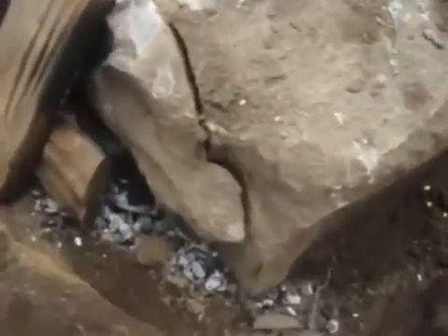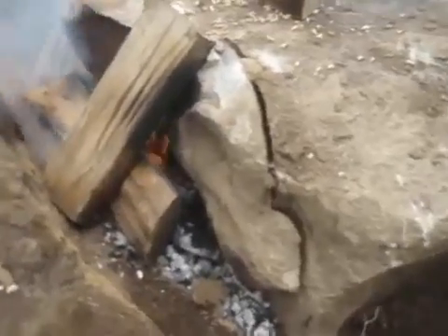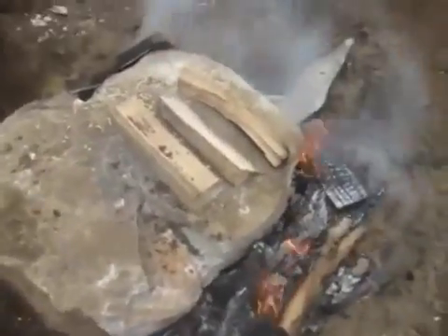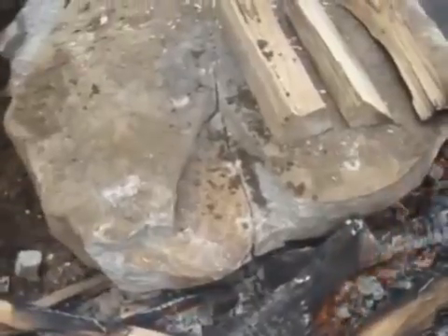This side, same thing. I swung at this section forever and nothing happened. Just now I took 2 hits at it and boom, it cracked right down the side. This is freaking cool — I took 3 more hits on that side of the rock and the whole rock just cracked right down the center, right in half.